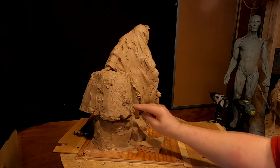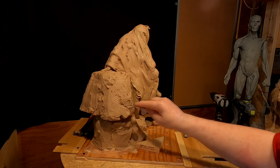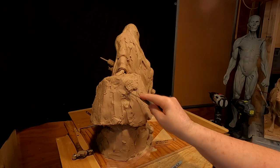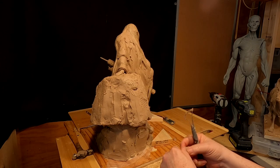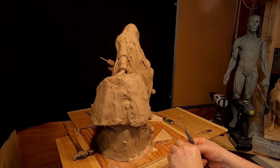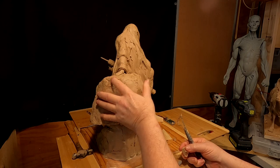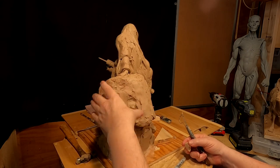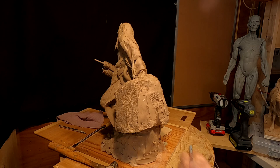I filled in this rock back here because it didn't look good as a hollowed-out rock. It's going to add to the cost — the more bronze, the more copper used. Bronze is 90-some percent copper, and I'm charged per pound as an extra charge for the weight of the copper because copper changes price these days.